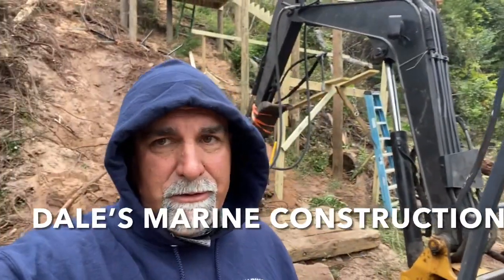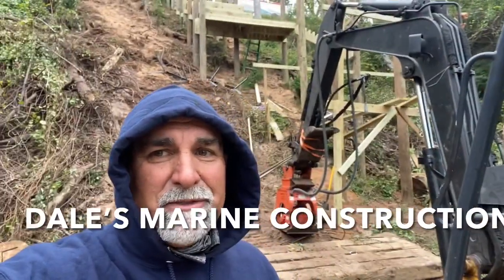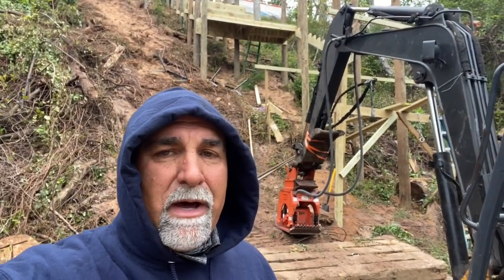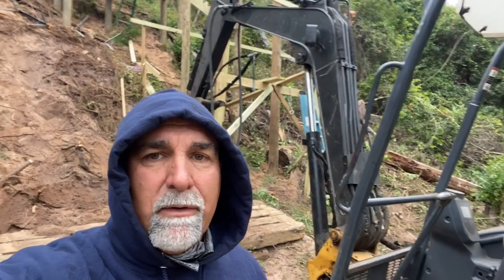We had a little cool front come through — it's a little chilly down here this morning, but at least we're out of the wind. We've got our stairs just about all the way down to the bottom of the hillside right now. You can see we're working on the last four-by-four landing.